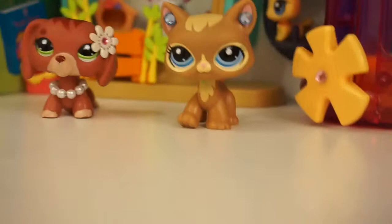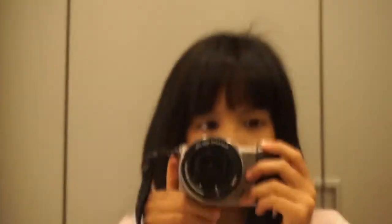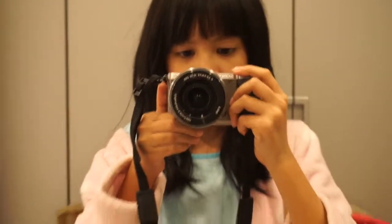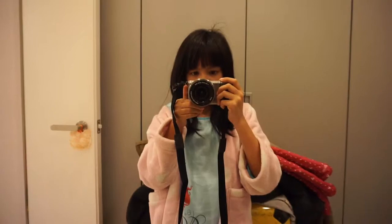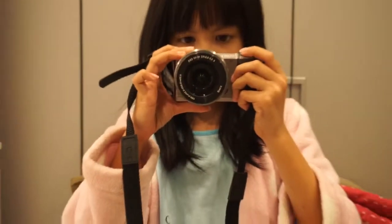I'm just going to do a quick small review on this. Let's go to the mirror to take a good look at my camera. So this is basically my camera and this is how it looks.